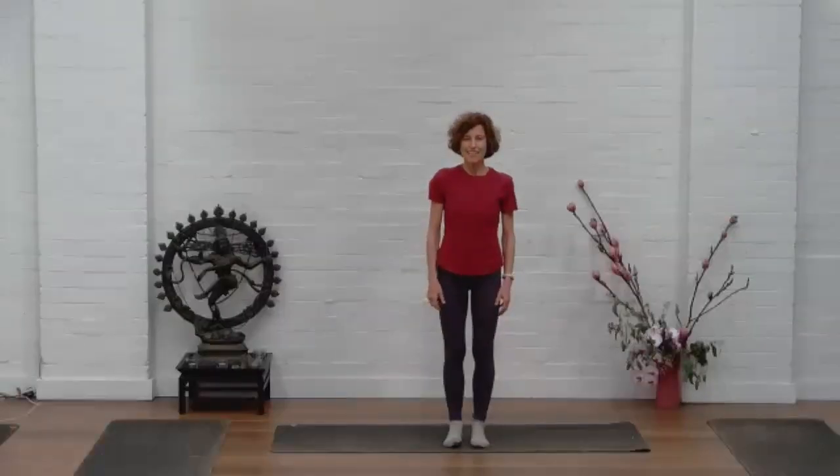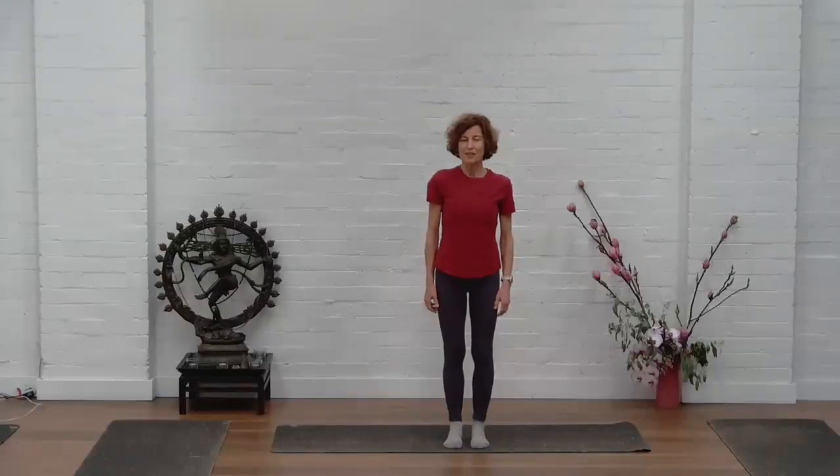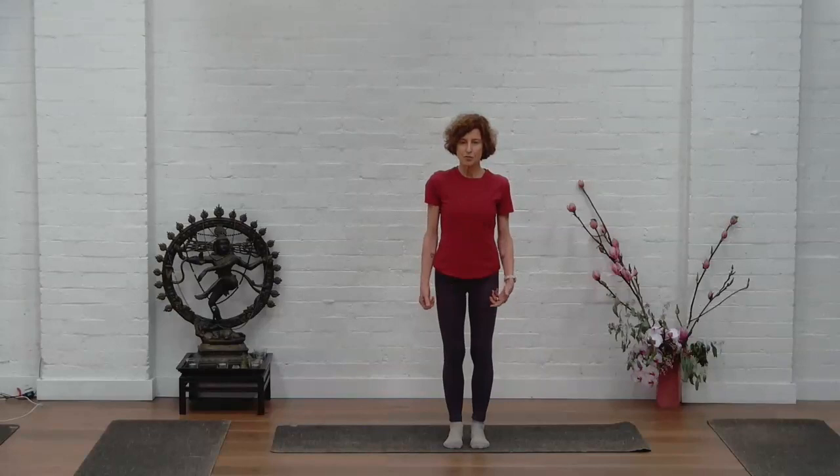Hi everybody, I'm Kaz. I teach Pilates at Yoga Lyfe. I'm also incredibly passionate about walking and running, and encouraging people to put the Pilates method into everything they do outside of here. As a qi running instructor, I teach a method of qi walking and qi running, which I want to take you through — it will make a big difference if you can try and practice this before you go.